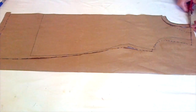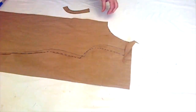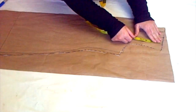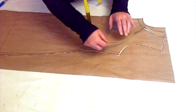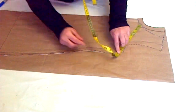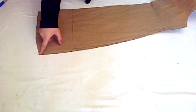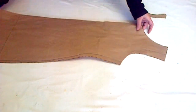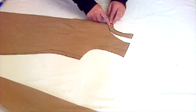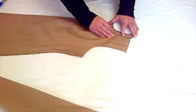After cutting, measure the armhole and make sure both draftings are the same size. Match the previous drafting to the new drafting — both should be the same size and the bottom is also an inch high as mentioned earlier. We took one and a half inch extra here because we wanted some extra fabric to have a little bit of gathering in the neckline.